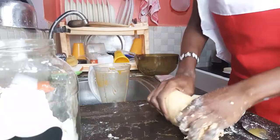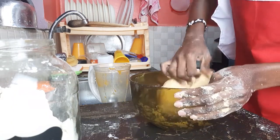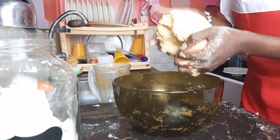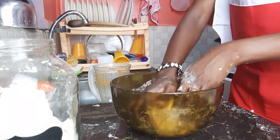After you have kneaded to satisfaction, put it back in the bowl and add the oil. Knead a little, then cover it and leave for 30 minutes for the dough to settle.